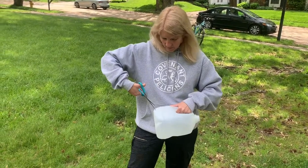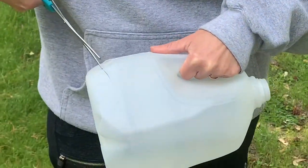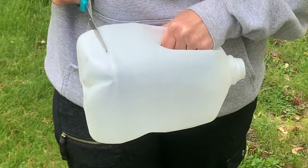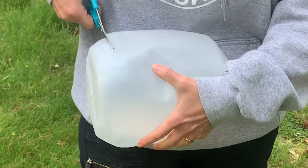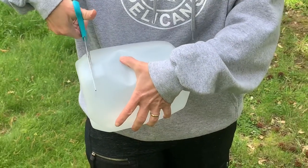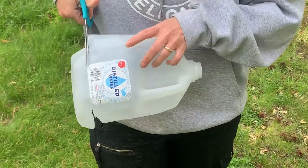What you do is there should be a line on your milk jug somewhere like this, and all you do is cut the bottom off. Try to make it so that it doesn't have any plastic sticking out where you could get hurt.